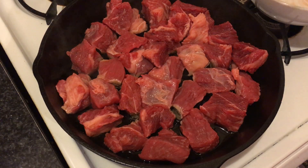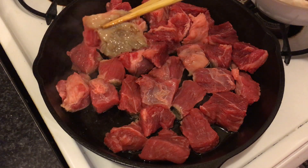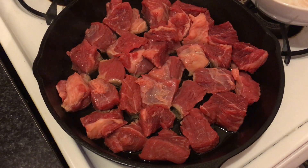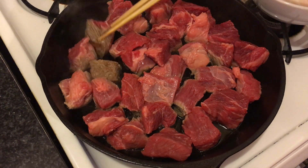I'm going to wait until it's golden brown like this, and after that I'm going to take them off. Let's flip them over now.